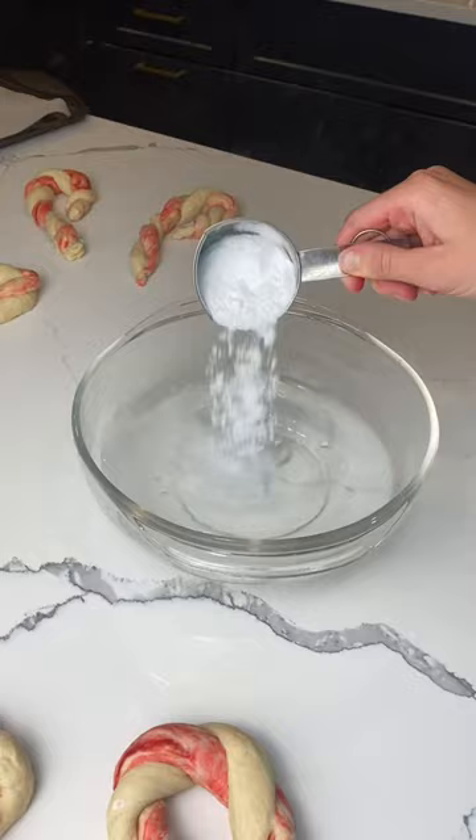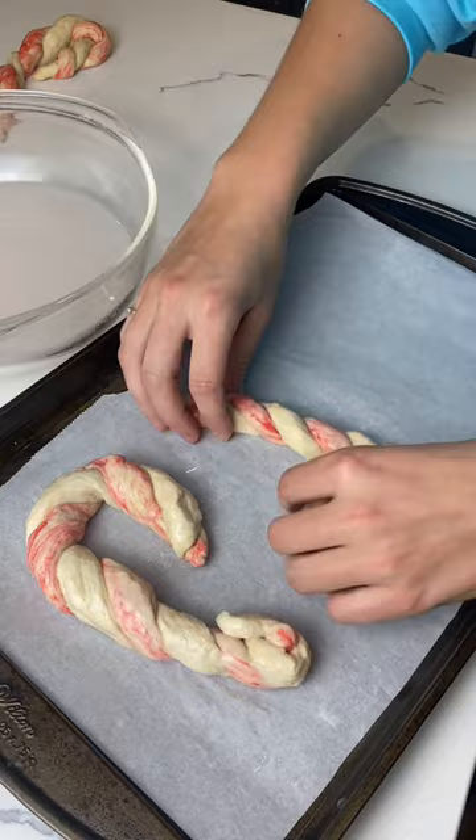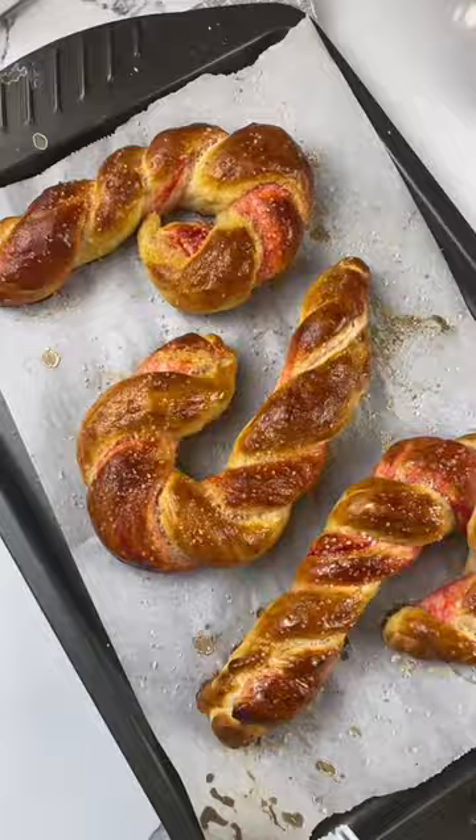I'd argue that these are actually easier to shape than normal pretzels. Into the baking soda bath they go and then it's just a quick eight minute bake. They do turn a beautiful golden brown when they bake so they lose a bit of the red color, but it does still peek through and then it shows beautifully when you bite into them.